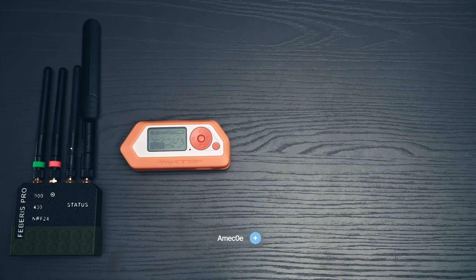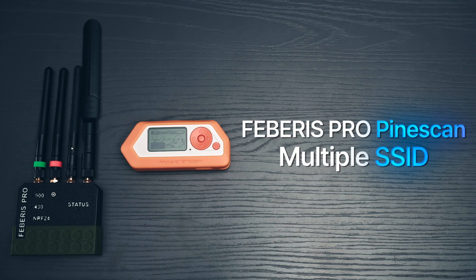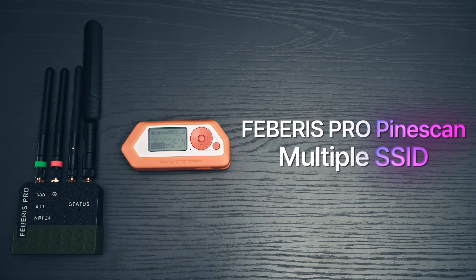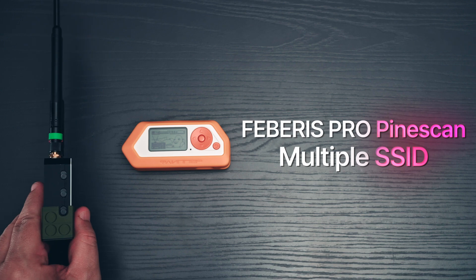Hi everyone, Ameco here. Today I'm going to be demonstrating the two new options in the Marauder firmware on the Faberis Pro. So we have our Faberis Pro and we have our Flipper Zero. If you look at my Faberis Pro here, you'll see that my switches are all set to down.